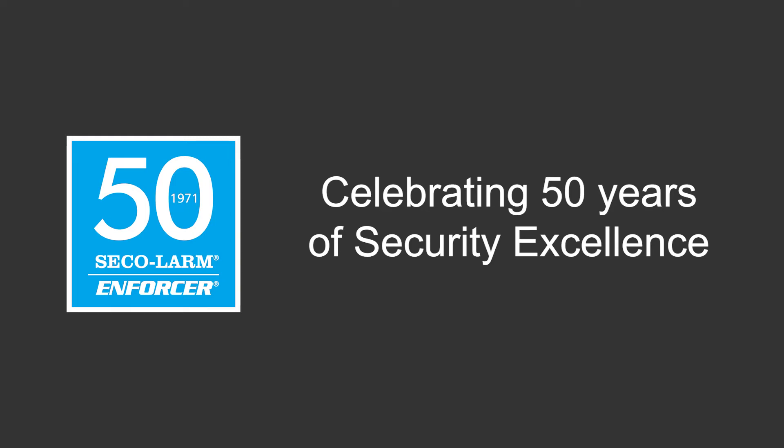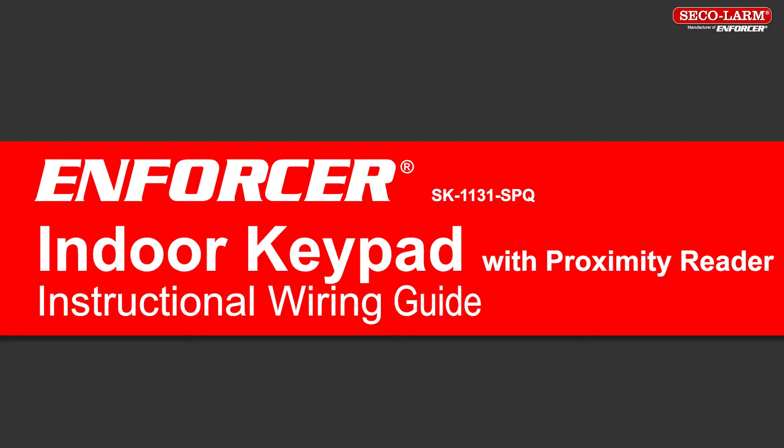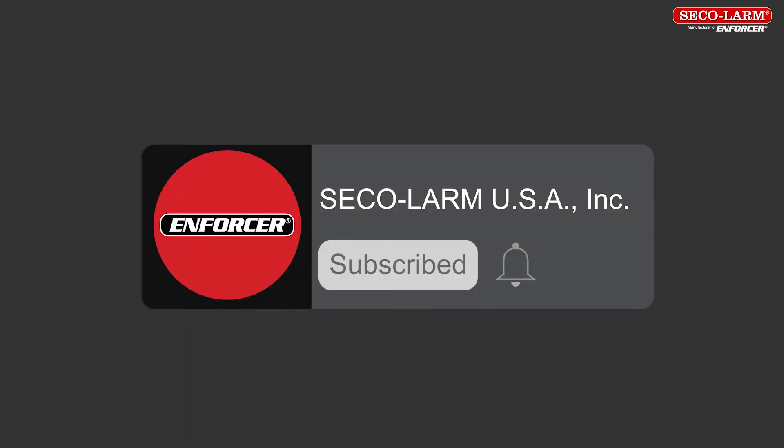Hi, I'm Alex Aron, a technician at SQLARM, and today we'll be reviewing the wiring of the SK1131 SPQ indoor keypad. Welcome to our instructional video. We are glad you are here. We encourage you to like and subscribe to our YouTube channel and to click the bell to receive notifications of new SQLARM user and installer videos.